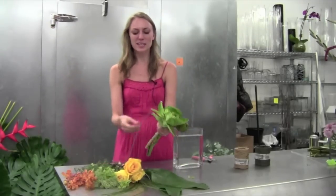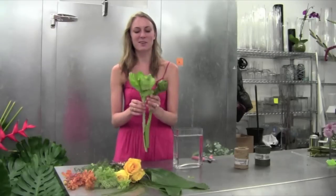Hi everyone and welcome to this week's arrange your own video. I'm Hannah and today we have a nice garden arrangement for you to make, which is really fun. I'm really into gardens right now, so I thought I would give you some fun varietals.